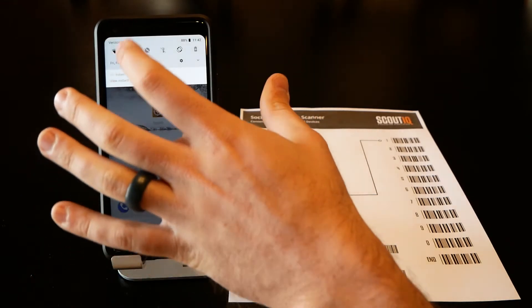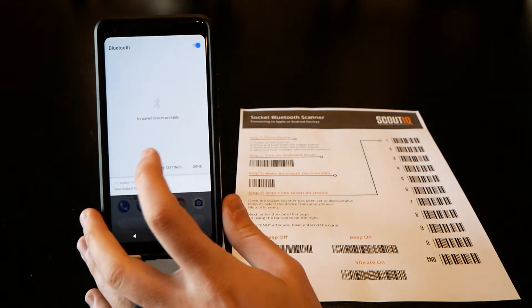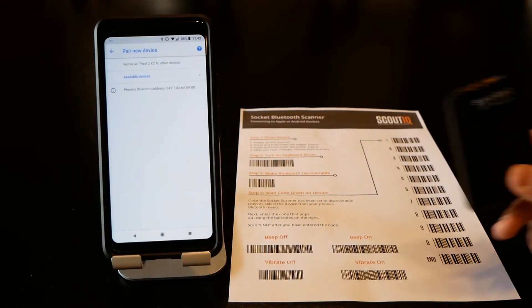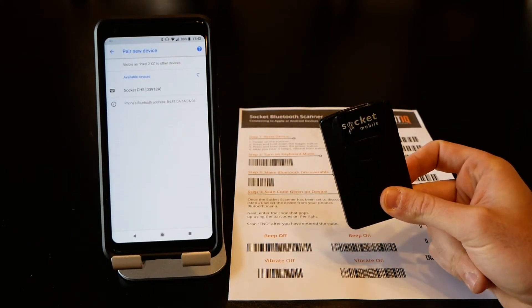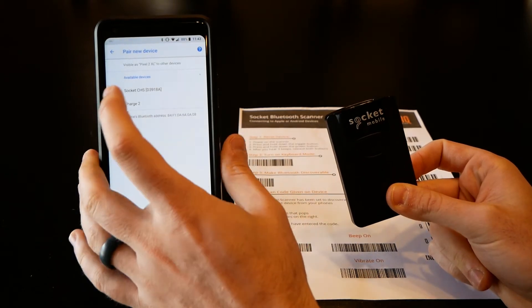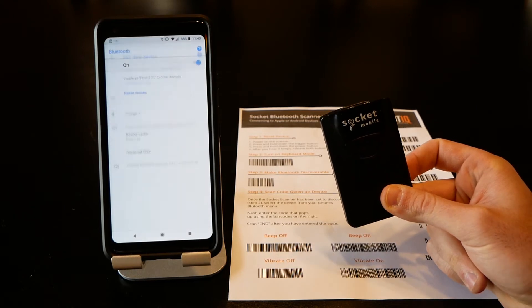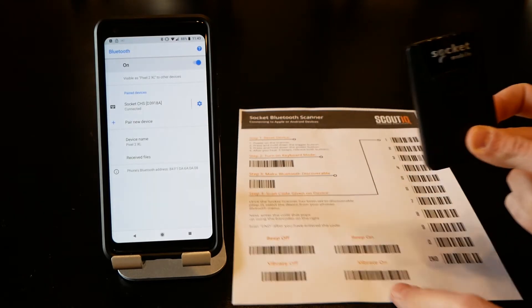Step three is make Bluetooth discoverable — now it's hunting for a device. On your phone, go to Bluetooth, tap More Settings, then Pair New Device. Give it a minute and it should pop up. Here it is — Socket CHS. Simply press that and it should pair automatically — and there we go.